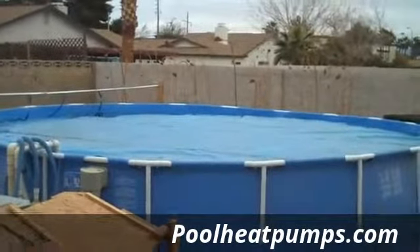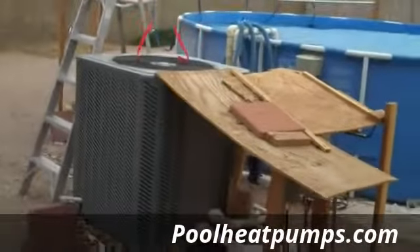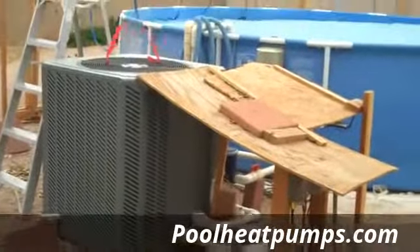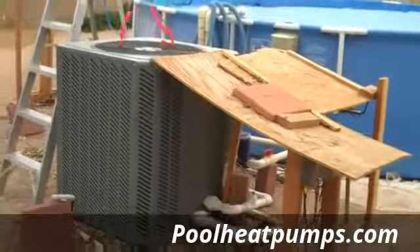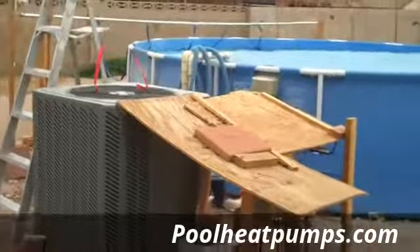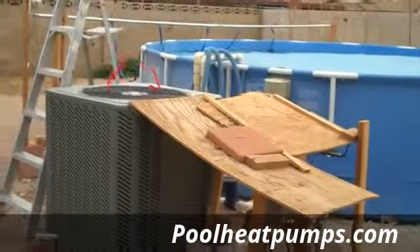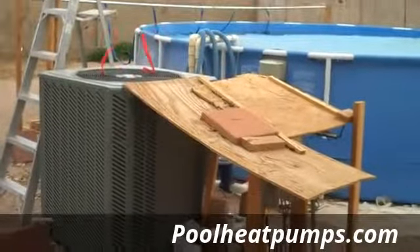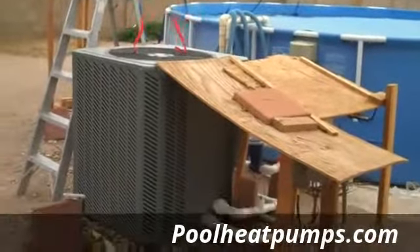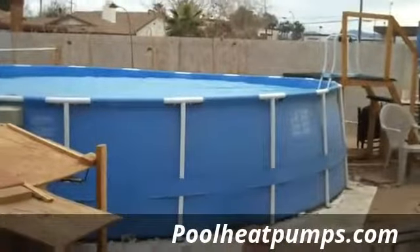I've got my 9,000 gallon, 20-foot round above-ground pool in my backyard. I've been running my brand new Rude 104,000 BTU heat pump with heat and cool feature. This unit is working fantastic out here throughout the entire winter. I've been using it since November, and even when daytime temperatures were only 46 to 48 degrees for a high, with lows getting down to 27 and 28, this heat pump ran throughout the daytime and was able to maintain my pool in the mid-80s.